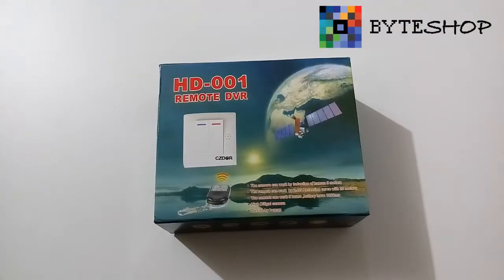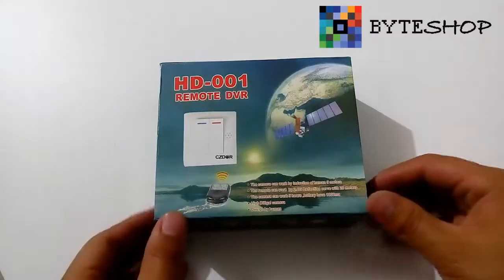Esta vez en Biteshop tenemos un conmutador con cámara espía. Este conmutador toma video en formato AVI en 1280x960 a 30 fotografías por segundo. Toma fotografías en formato JPEG en 1280x1024. Es compatible con cualquier versión de Windows, Mac o Linux. Aproximadamente graba unas 3 horas por la batería y por la memoria graba hasta 32 horas. Soporta memorias microSD de hasta 32 GB.